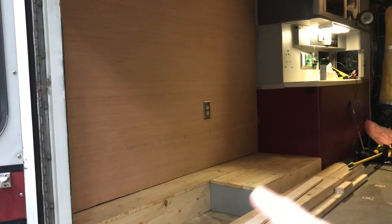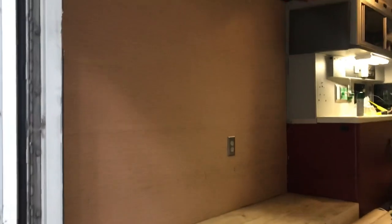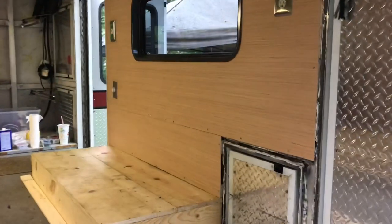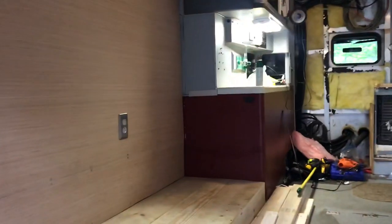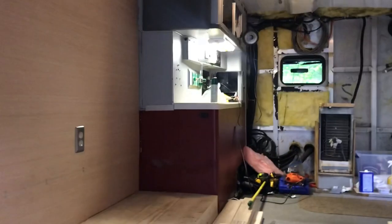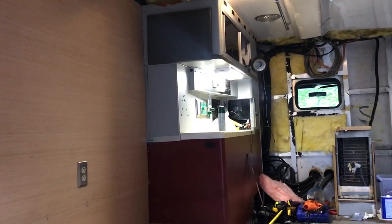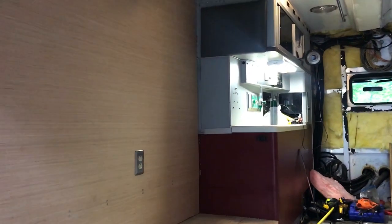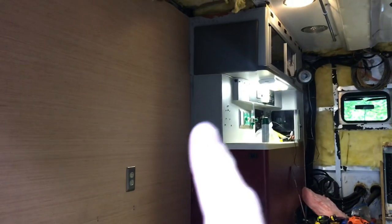Here you can see I've boxed out the wheel well, made the base for the bed that goes up against the wall, and finished this wall including the electrical outlet. I've made a decision about the wall color. The wood grain looked cool, but when I put it up against the console — the centerpiece of the conversion, the control panel desk of the ambulance — I want something that's going to blend with it. So I decided to paint this wall and all the other walls this gray color.